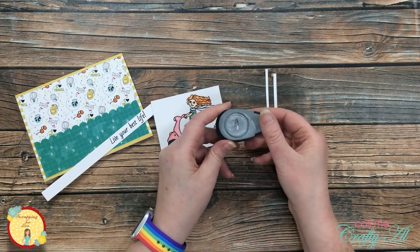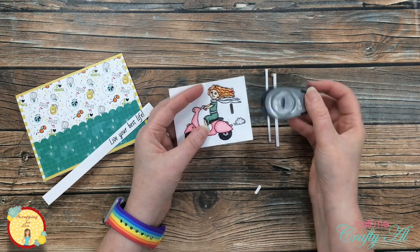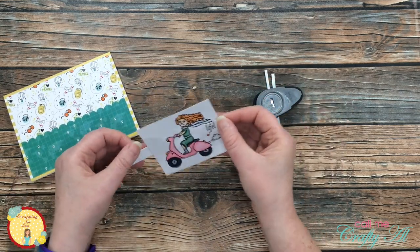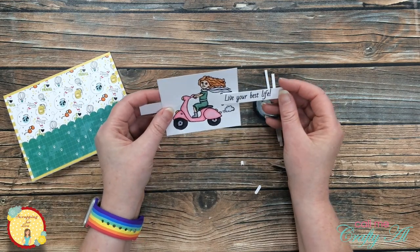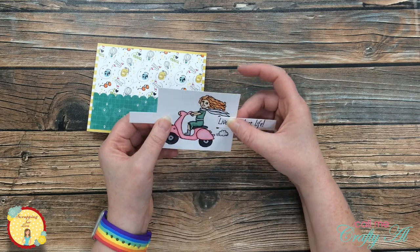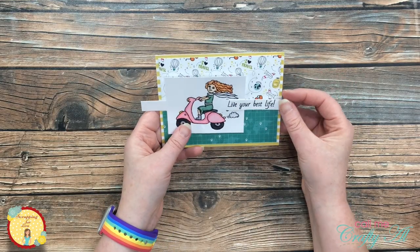Because I wanted my sentiment to land to the right of my colored image and not hang off the side of the card, I brought in an old ribbon hole punch and made a slot for that sentiment to fit through. It wouldn't have been wide enough with just one punch, so I punched it about one and a half times and then my strip fit right through there. I played around a little with the layout, adjusting my sentiment until it looked good, then added some adhesive so it would stay in place while I finished the card.